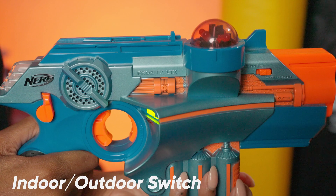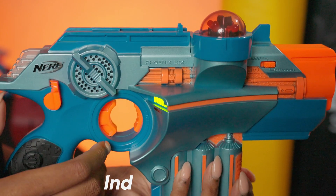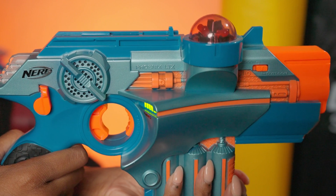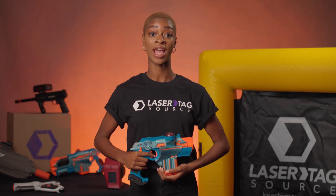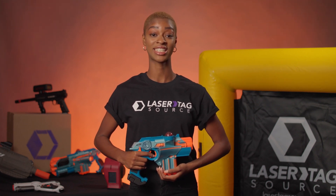Indoor/Outdoor Switch: if you're playing outside in full sunlight, select Outdoor — this will raise the power of your infrared beam. If you're playing inside or at night in a smaller area, select Indoor. This will make it more challenging to tag other Phoenix LTX Taggers.